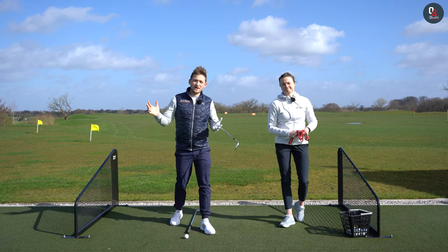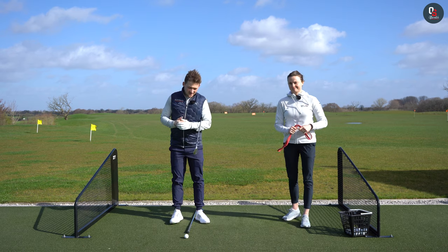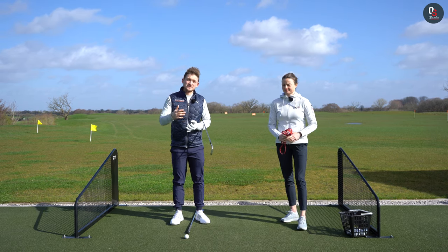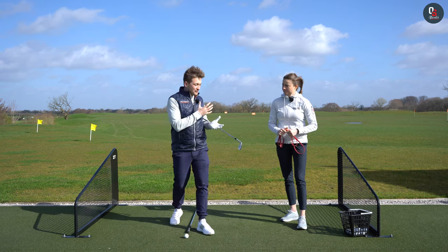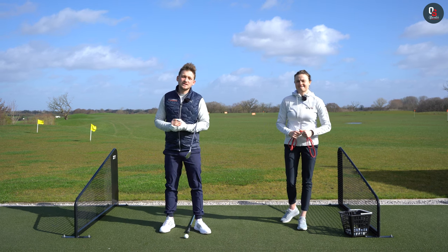Welcome back to a brand new video here on Offscratch. First thing I want to say is we've got a giveaway. You have a chance to choose your own plan and also get your hands on our brand new Get Back Into Golf Guide. At some point throughout this video me and Nat will share with you exactly how you can enter that giveaway.